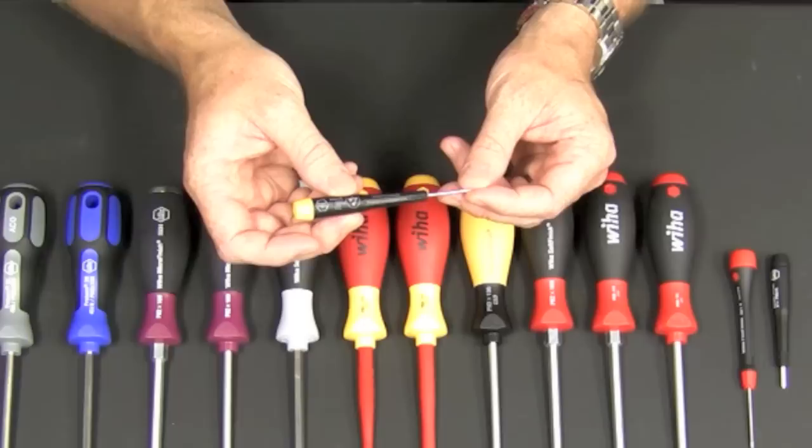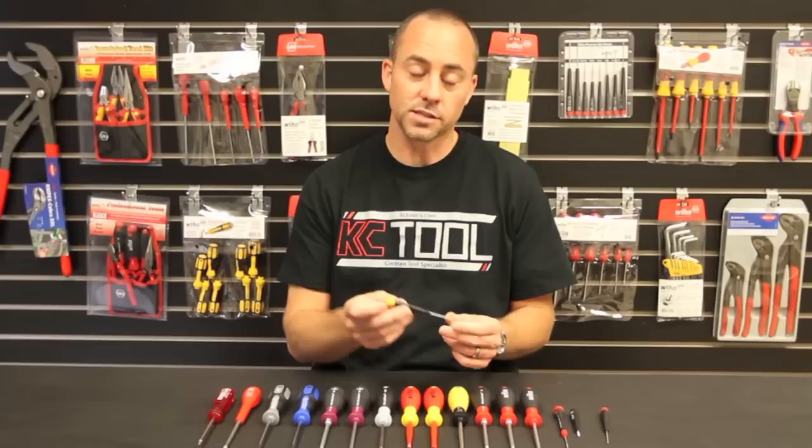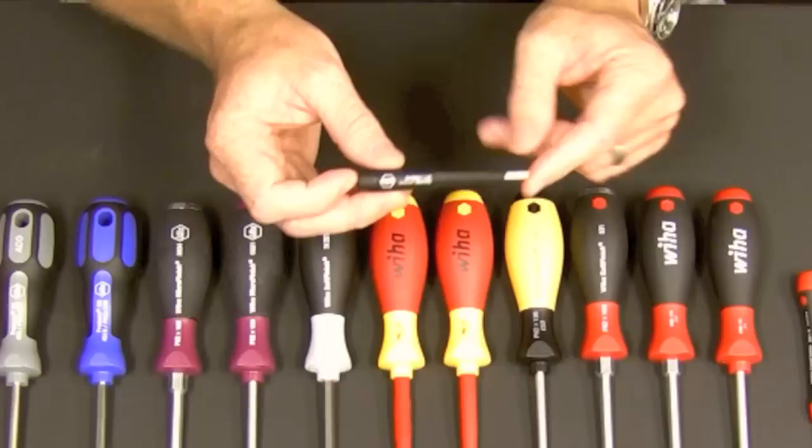The ESD version has the same basic features. The yellow cap and handle are ESD safe for use around sensitive electronics. Even if you're not around sensitive electronics, it's nice to have this option for identification. They're not labeled on the cap, so sometimes I would have all my Torx with the yellow cap and everything else with the red cap, just so I could easily tell which ones are Torx and which ones aren't.